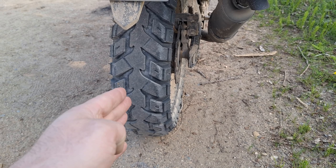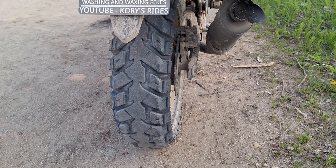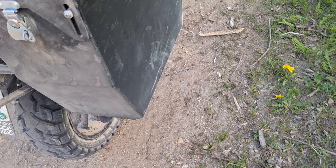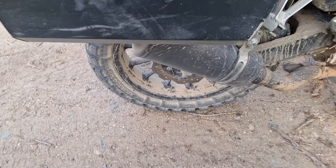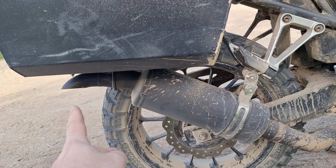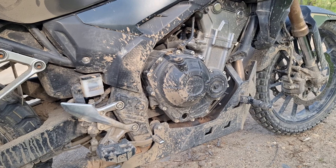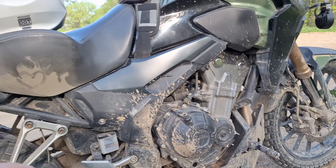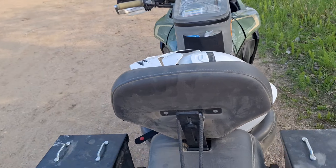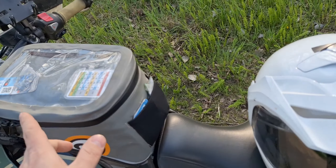I'm running 150/70-17 tires in the back instead of the 160/60s. These are Heidenau tires — I've gone through several sets of tires already. That is a Black Widow exhaust out of England. That is a custom turn-down I made to get the exhaust off of the saddlebags.